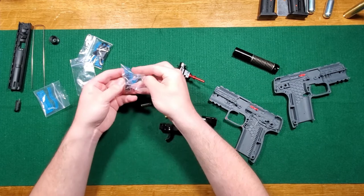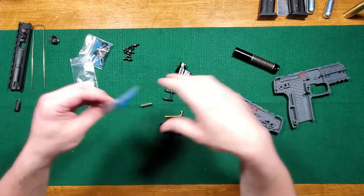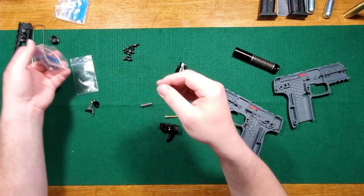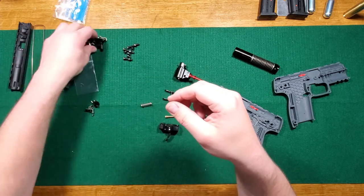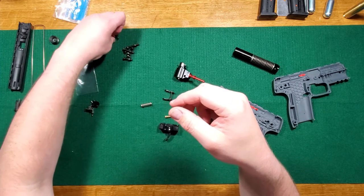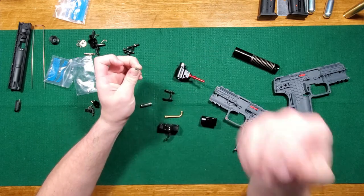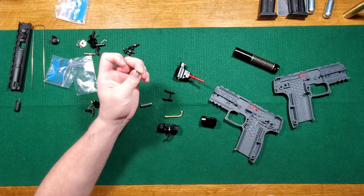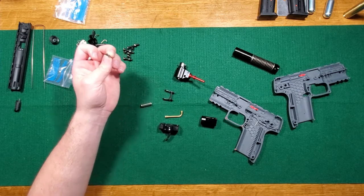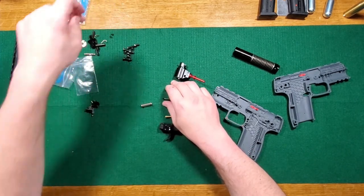The cool thing about this is all the screws are basically 10-32, with the exception of the safety screws which are 4-40. Here's another funny part about the screws — at least on this gun, the screws for the safety are different. One uses a 50-thousandths hex wrench, the other one uses a one-sixteenth. So that's hilarious.